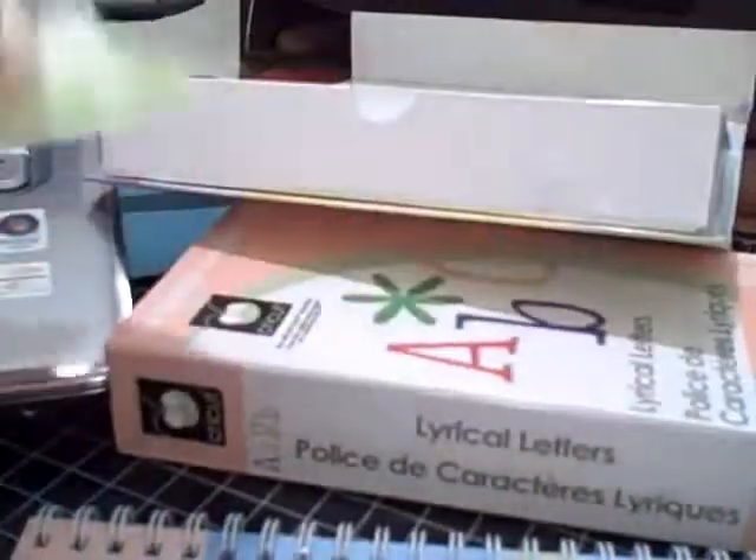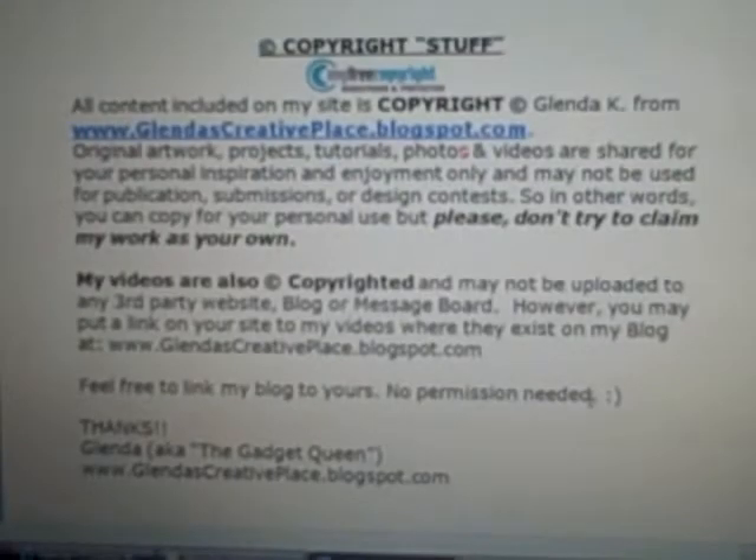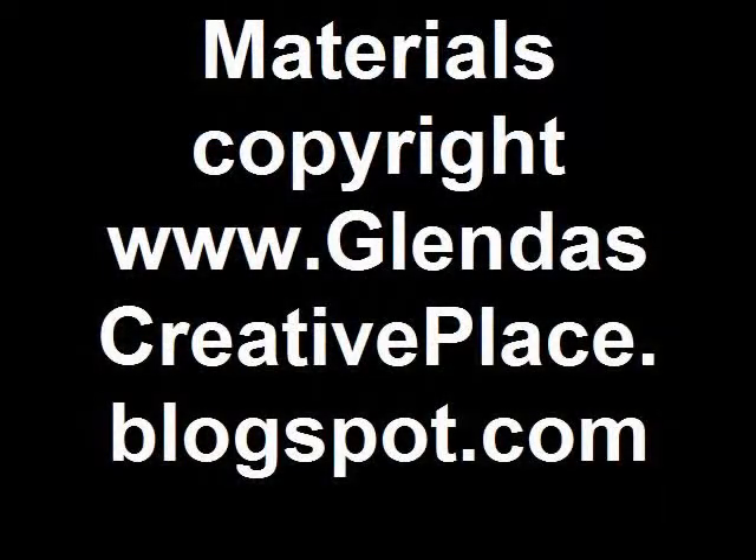So shred them, baby! All right, this is Glenda from Glendascreativeplace.blogspot.com, signing off. I hope again that these hints help you. Thanks.